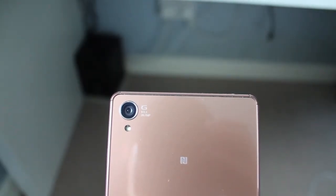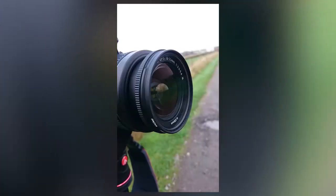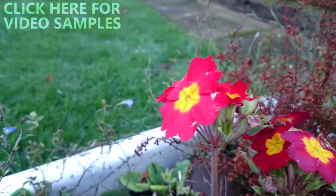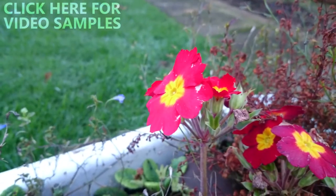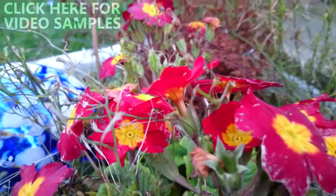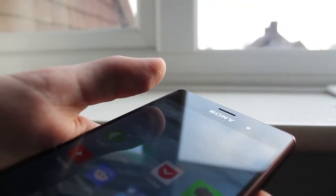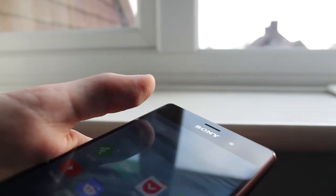Moving on to the camera, which is probably the main selling point of the Z3. It has a 20.7 megapixel sensor which lets you take in-depth, high-quality photos. The camera also supports 4K video recording at 30 frames per second, 1080p video recording at 60 frames per second, and 720p video recording at 120 frames per second. The camera app includes a lot of extra features, and on the front of the device is a 2.2 megapixel camera which can also shoot 1080p video at 30 frames per second.